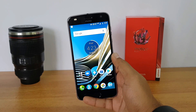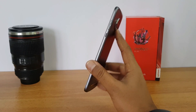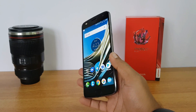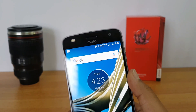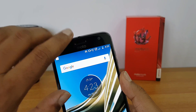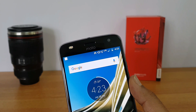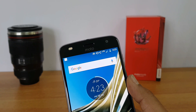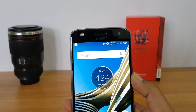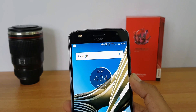Next let's talk about the speaker. A lot of users have been asking where the speaker is located. Similar to the Moto G5 Plus, it has a front-facing speaker which also acts as the earpiece. Speaker performance is quite good — even if you keep the device flat it won't hinder the speaker output. Speaker performance is definitely good on this device.